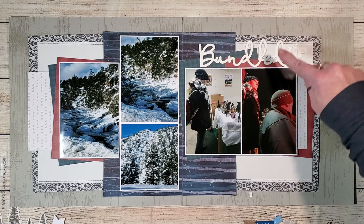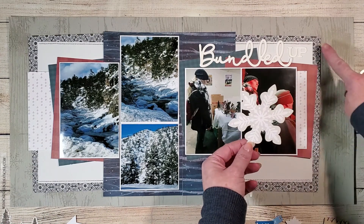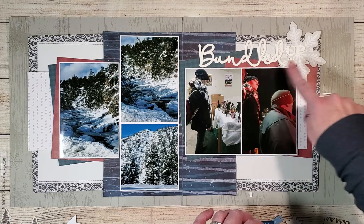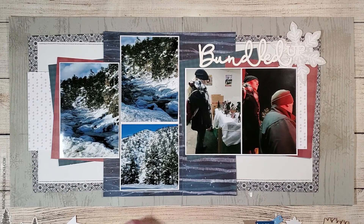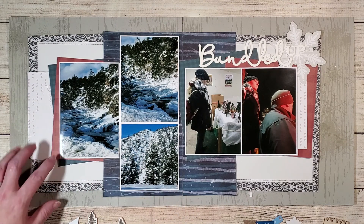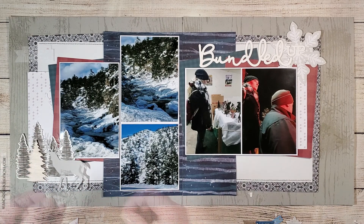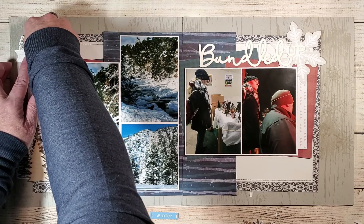I'm doing a lot of dry fitting of my elements, figuring out where everything needs to go. I've got a nice great big snowflake that I want to put up in the corner — it's going to match all the other snowy elements and help my title really stand out at the top of the layout. With the big title in the upper right, I want to add elements in the lower left to draw your eyes diagonally across the page. I'm adding a beautiful white tree tucked behind the photos, some tree die cuts, a little gray deer on top of the trees, and a wooden tree element in the top right corner.